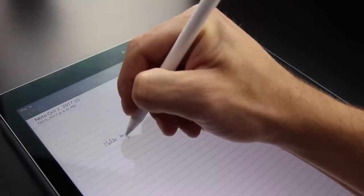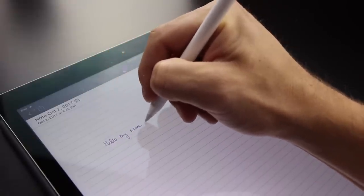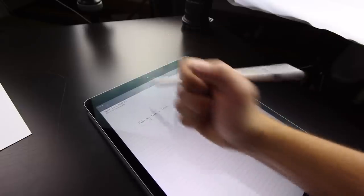Writing on Notability is very, very easy and fluid. Let me show you — let me write a sentence for you. 'Hello, my name is Mark.' That is what my handwriting looks like. There's no extra swooshes, nothing extra. The palm rejection works fantastically. Everything works the way it should.